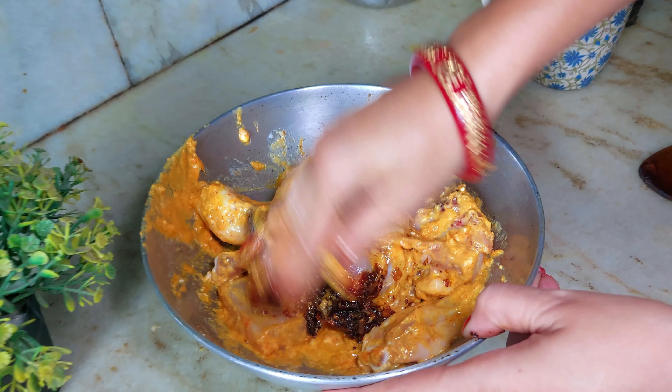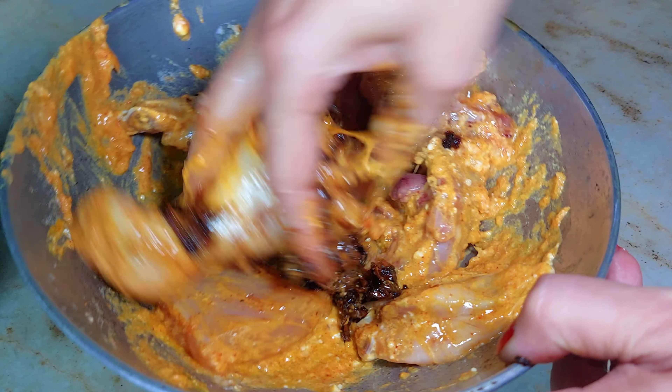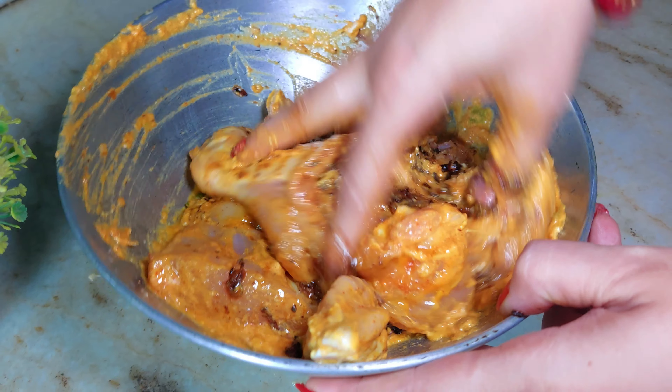This is looking very good. We will add the paste to the chicken with the masala. And we will mix the paste in well with the chicken.